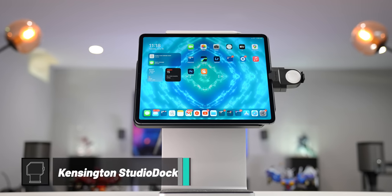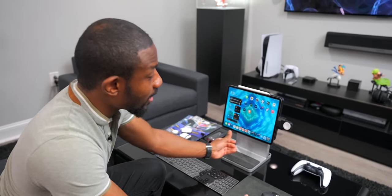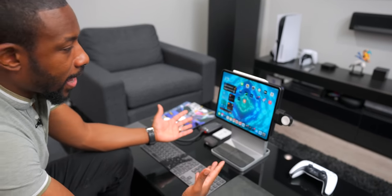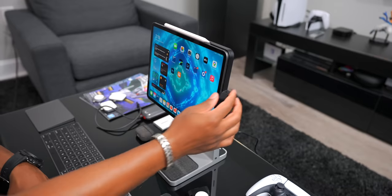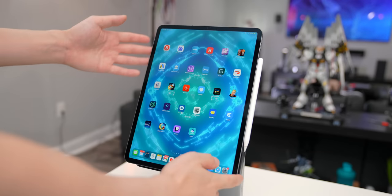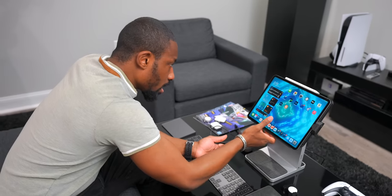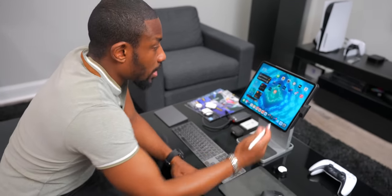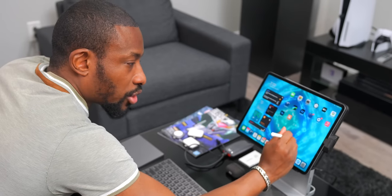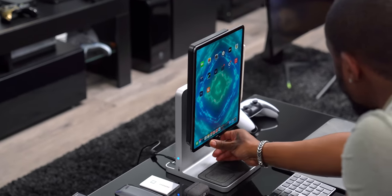This iPad right here is sitting on the Kensington Studio Dock. This is a dock for the iPad and it's kind of mind-blowing. Not only can this thing prop up your iPad, but it'll also charge it. You have the ability to tilt the iPad into portrait mode and tilt it however you please. This thing is super high quality and very premium. I like this because when you're illustrating or doing something with the Apple Pencil, you've got a nice strong stand that can support you putting some weight and pressure from the pen onto the screen.